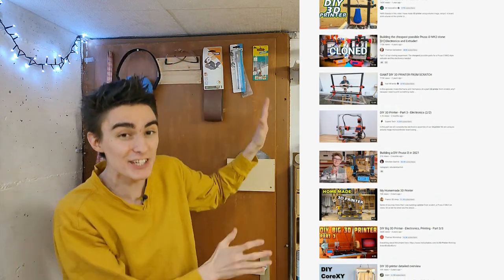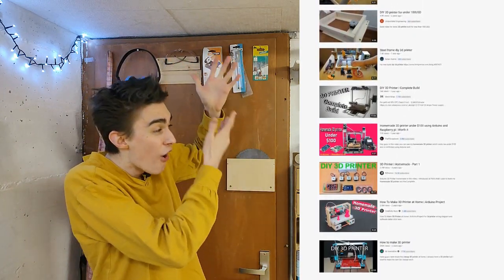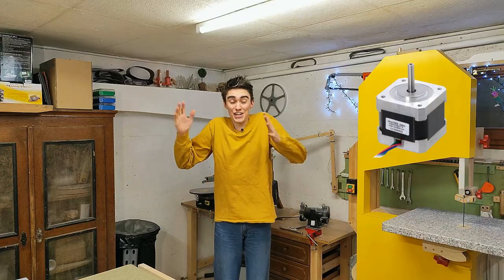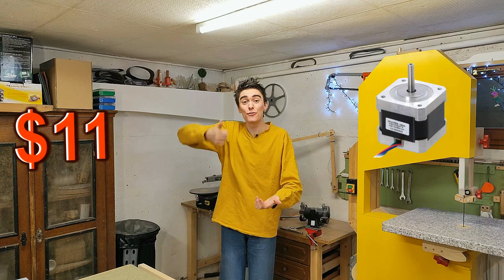But here is the thing — to me, and probably for a lot of other people too, all these videos are utterly useless because of one thing. They are all using these squarish black NEMA 17 stepper motors. You know what these things cost? They are like 11 bucks for a single one. So if I wanted to build a 3D printer on a budget, that puts me at over 40 bucks for the motors alone. And to that highway robbery, my wallet says no.